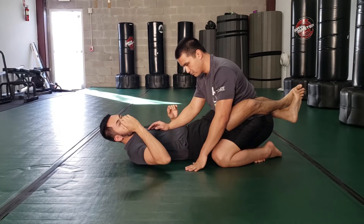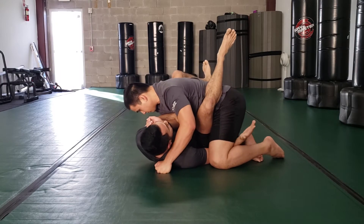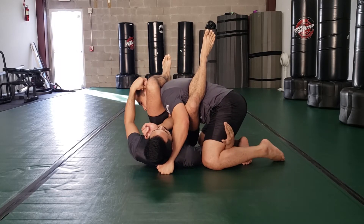I use this hand to under hook his legs. Because his butt is off of his heels, I'm able to do this. Now I can come up for the arm bar. It's important that the knee is past his ear.